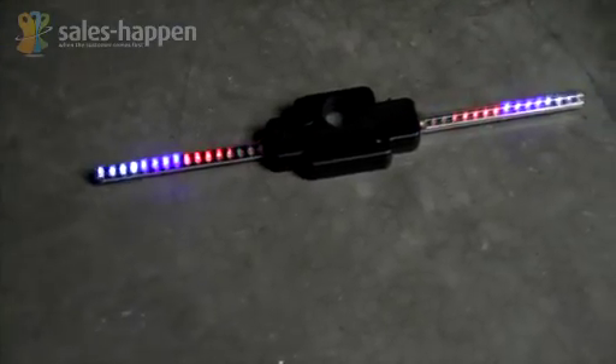The Light Show Roller is a simple, efficient, long-lasting LED light that attaches to the hub of your bicycle wheel.